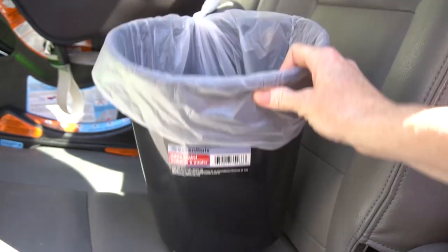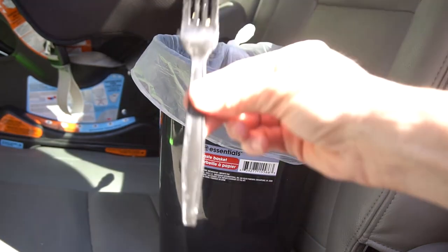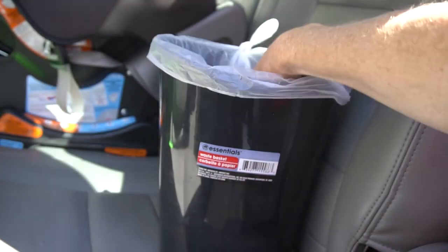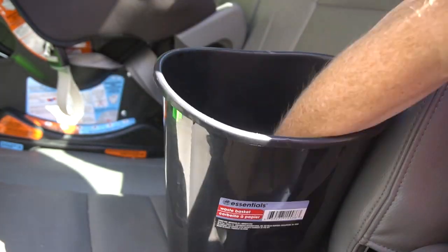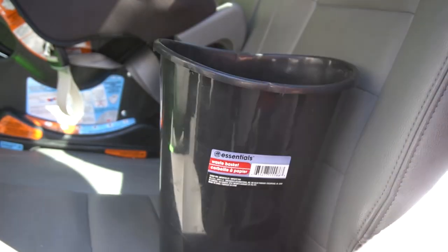Number seven: Dollar Tree garbage cans are small enough for your vehicle, but large enough for kids' meal leftovers. Be sure to line it with a Dollar Tree trash liner for easy cleanup. Pro tip: keep the liners at the bottom of the garbage can so it's always where you need it, when you need it.